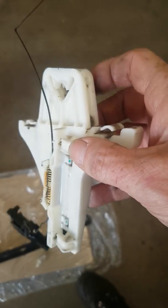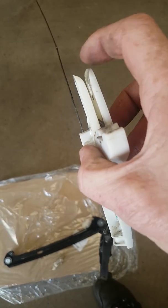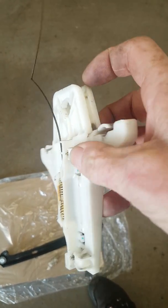Much, much easier than trying to do it in situ by pushing it through and messing around. I've seen people break windows doing that. So this is what it's going into — your window sits in there and all it does is just spread those apart and then your pin slides down and slots back in there.